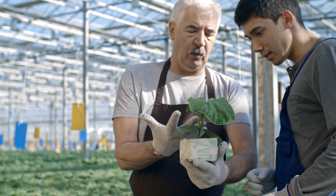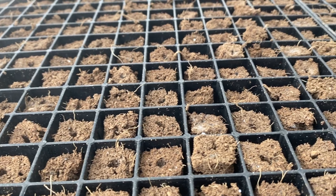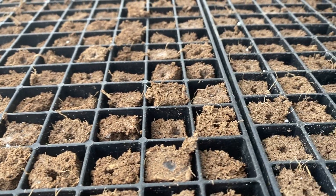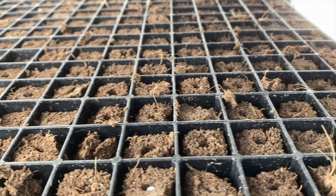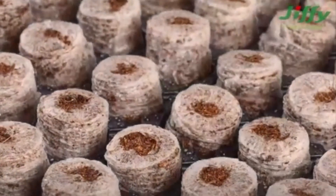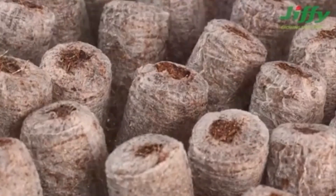These plugs are designed specifically for use in propagation and hydroponics. Some stabilized media, like the Q-plug we use here on campus, are made from organic matter glued together with a binding agent. Other plugs, like these Jiffy 7 pellets, are made up of organic matter held in a biodegradable pouch.